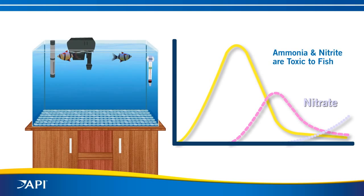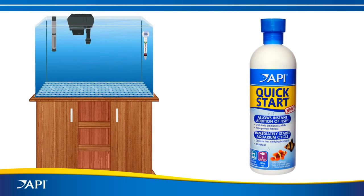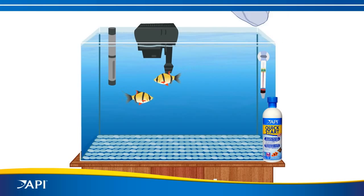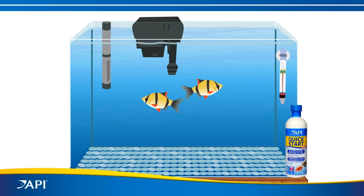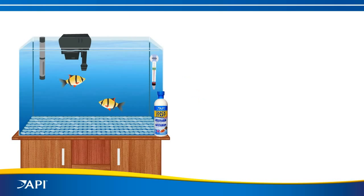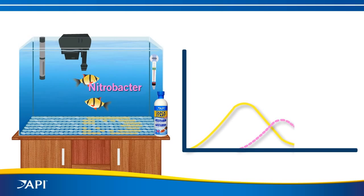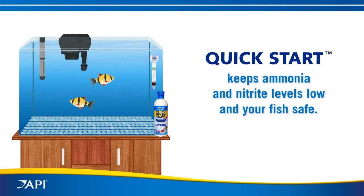But now you can start the biological filter immediately with API Quick Start and add your fish right away. No more waiting. API Quick Start contains a patented live nitrifying bacteria that instantly begins converting toxic ammonia to nitrite. It works in a two-step process: Nitrosomonas converts ammonia to nitrite, then nitrobacter converts nitrite to harmless nitrate. Quick Start keeps ammonia and nitrite levels low and your fish safe.